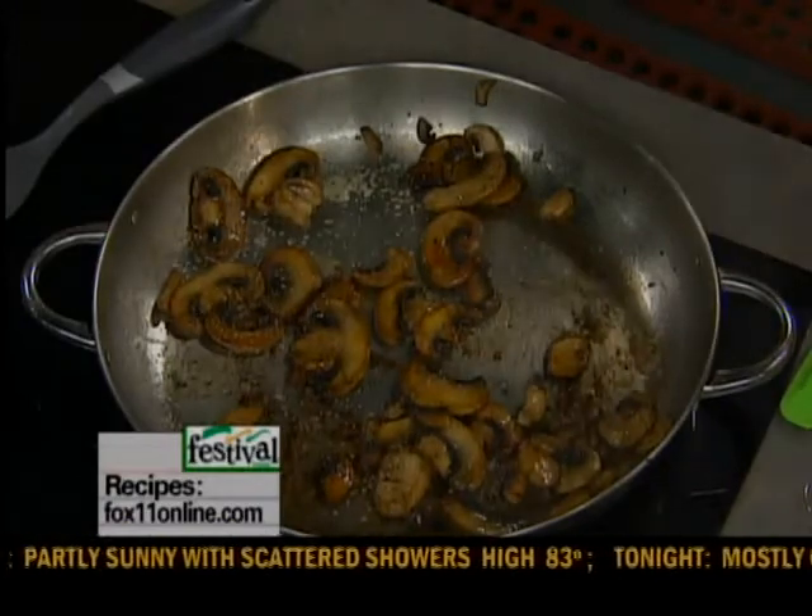This morning I'm making one of my favorite recipes. I love a good steak sandwich, I really do. So I'm making a mushroom and steak sandwich in a big French baguette — just really, really yummy.